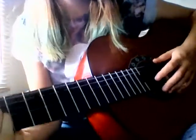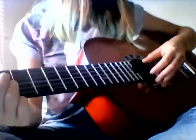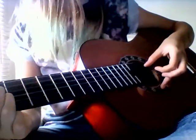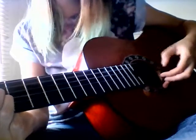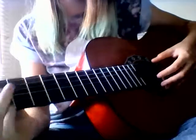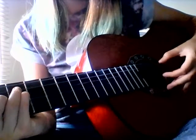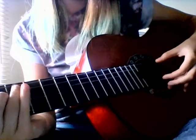The picking pattern isn't difficult — it might seem a little tricky at first, but the more you do it the easier it gets, as with most things. You play the fifth and the second string at once, then you go fourth, third, fourth. So that's A minor, then F, then C, then G.